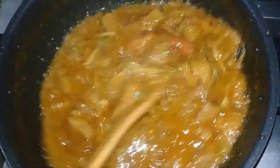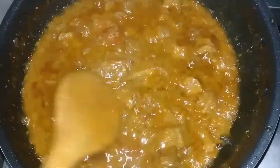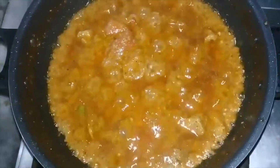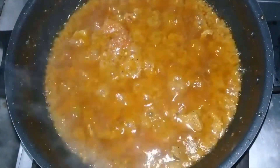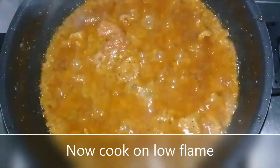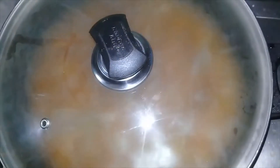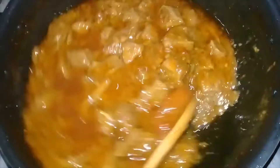Then we add a little bit of the fish and we add the fish. I will add the fish and the fish will be ready. I am going to put it on the plate, put it aside from the bottom.